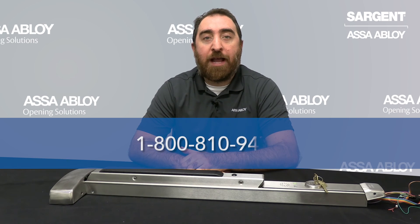That concludes the review of your diagnostic LEDs for the Sargent 59 ElectroGuard Delayed Egress Exit Device. If you require further assistance or have additional questions, feel free to call us at 1-800-810-9473.